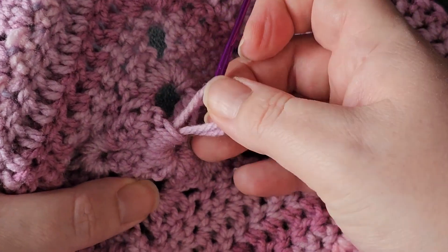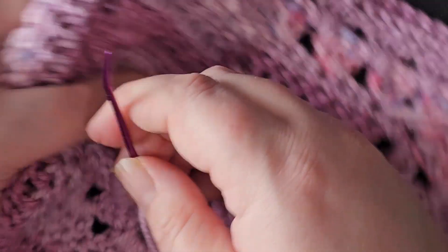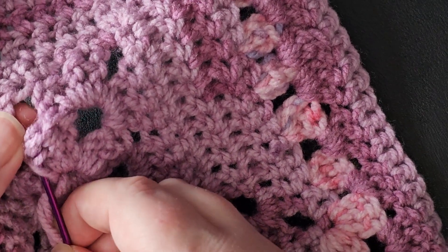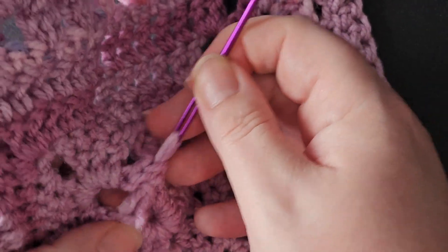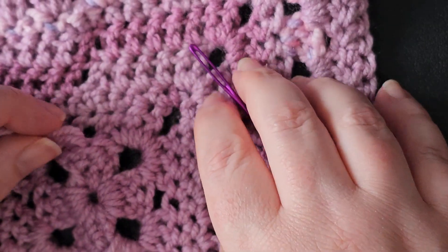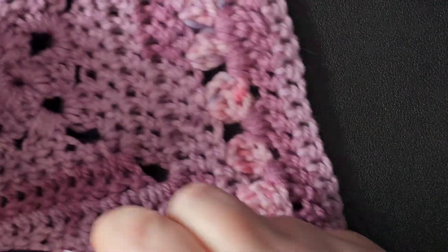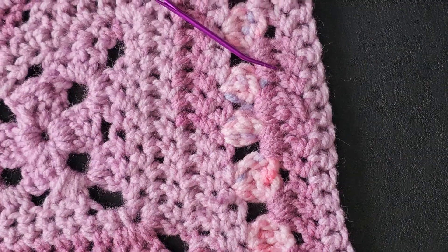Exactly the same as what I showed you for magic rings: just take it slow and keep steady, even pressure. Even if it's stubborn, it'll give way. I'm going to slide out just a few millimetres — there we go, perfect.